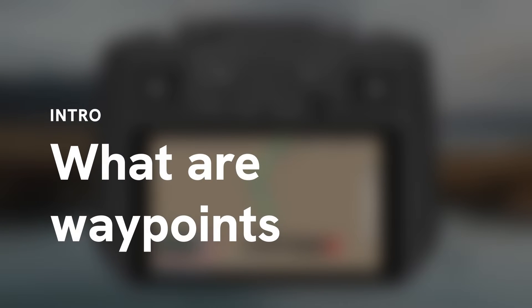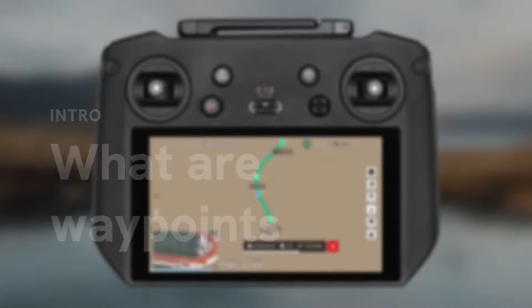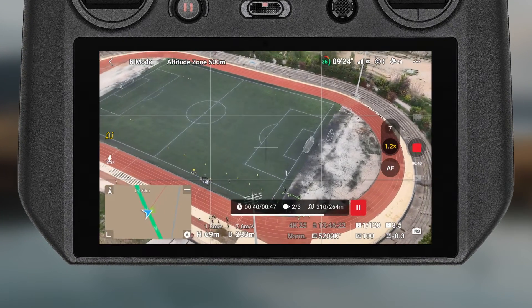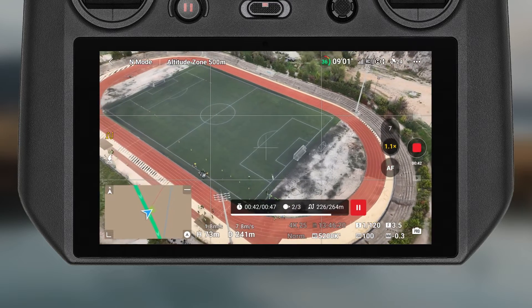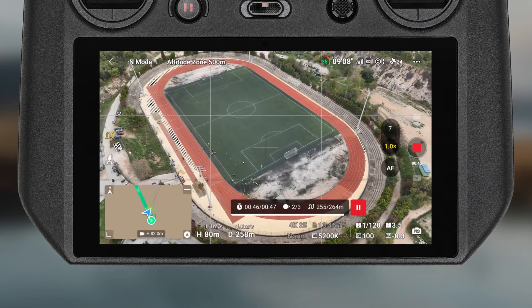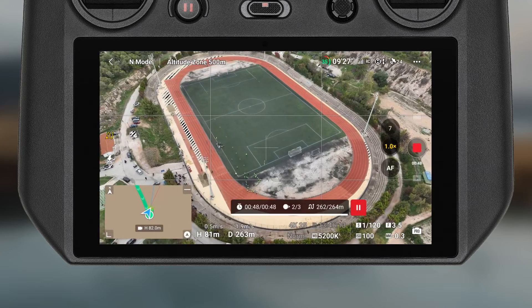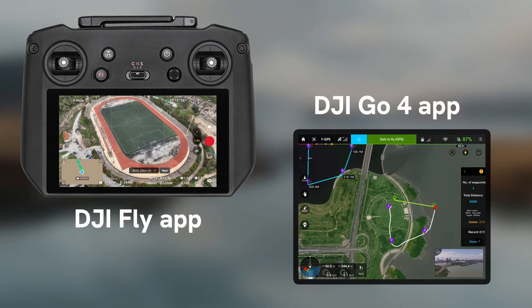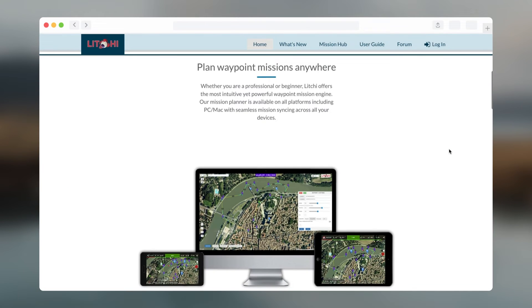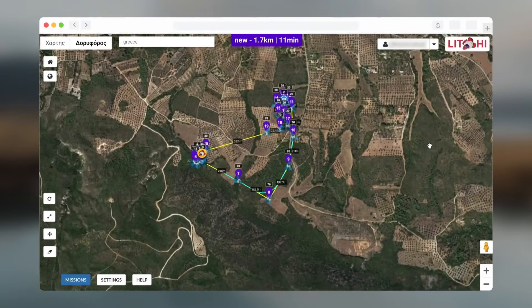The new Mavic 3 firmware and latest Fly app have added the ability to create waypoint missions, so you can set specific directions for your drone to follow. For example, you can plan routes and take photos or video during that mission. This functionality was long-awaited for the Mavic 3 series, and compared to previous versions it is a huge improvement in user experience. However, people who used Litchi in the past have been able to do this from the comfort of their own desktop using Litchi Mission Hub.